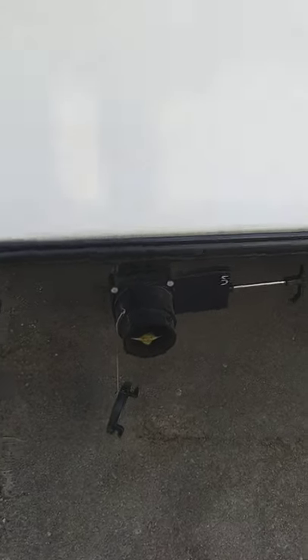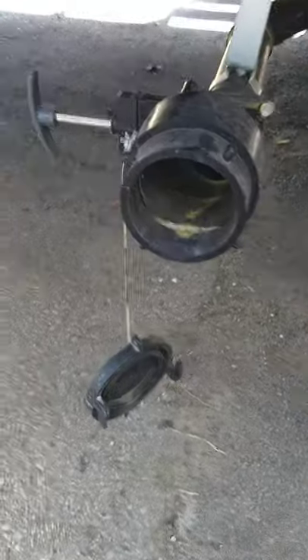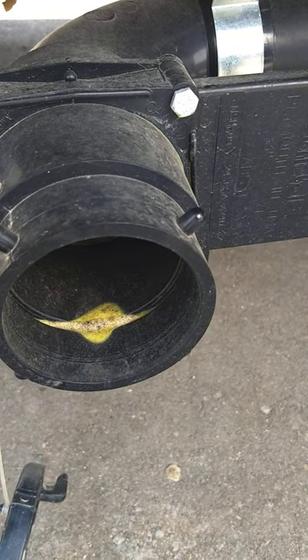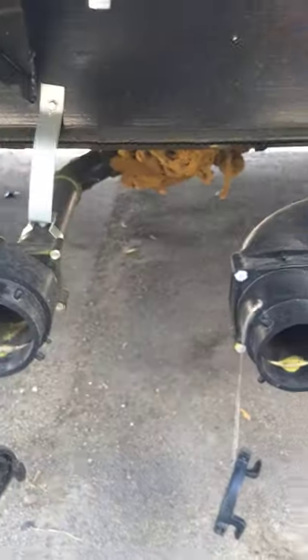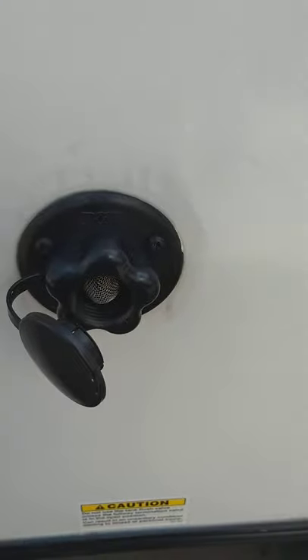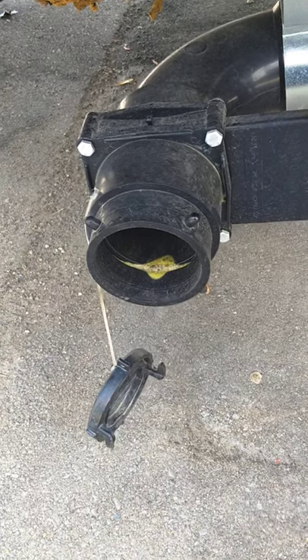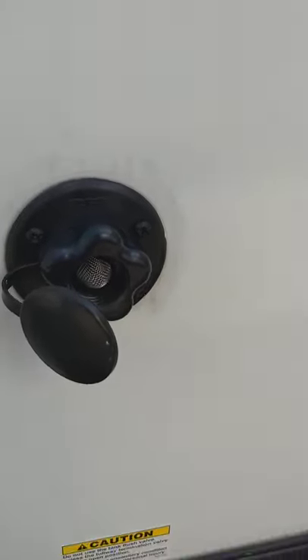These are your dump valves. You get a hose with the trailer that hooks right on here. You have a gray tank and a black tank. First you'll do the black tank because it's toilet water and waste, then you'll do the gray because it's sink and shower water — cleaner than the black water, so it's the best way to do it. This is a black tank flush. Before you remove your hose from the black tank dump valve, you'll keep the valve open and turn on the water at the dump station. This will flush your black tank out even better — it has a sprinkler jet inside that sprays the tank and gets it nice and clean.